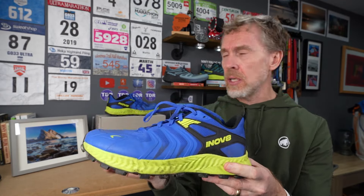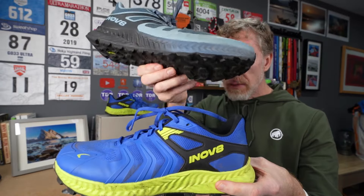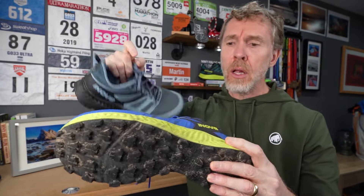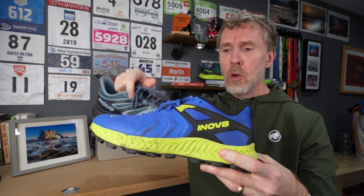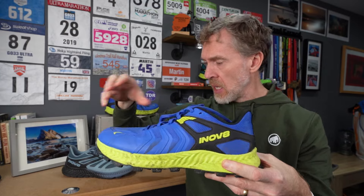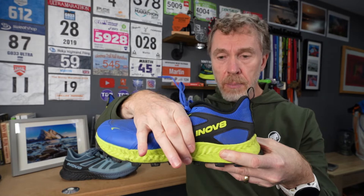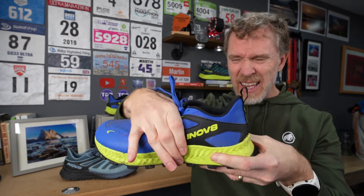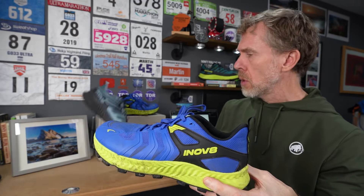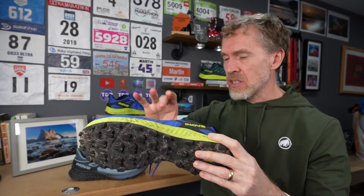The tongue is thick, cushioned, and gusseted. The whole shoe is slightly more beefed up than on the Trail Fly. Comparing them side by side, the overlays on the midfoot which grip when you lace up are slightly more aggressive, and this black section at the heel which holds your heel in place is also a bit more pronounced. The Trail Fly does that absolutely perfectly too, but this one is slightly more aggressive and beefed up.